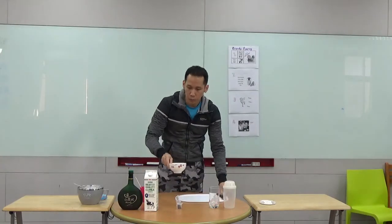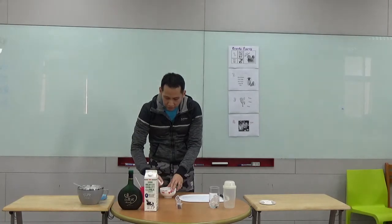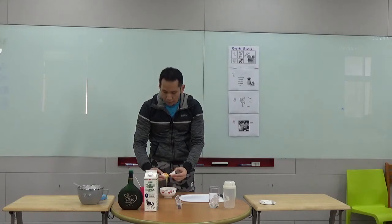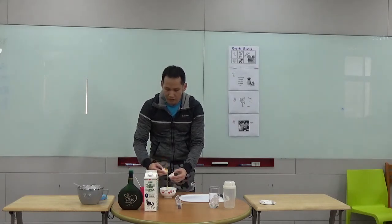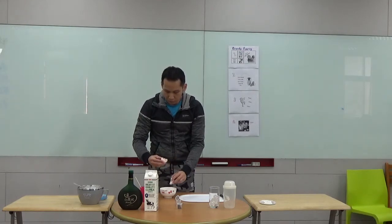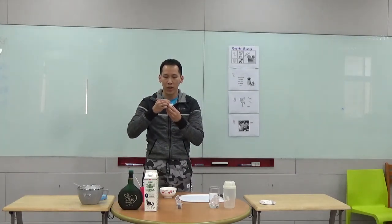Then the next step, we have to extract an egg yolk. But first, we have to break the egg into half. Then we extract the yolk using the shell — like this. Then we will use a toothpick to remove the egg chalaza. The egg chalaza is the white string inside the yolk, and it has a very stinky egg smell. So we have to get rid of it.